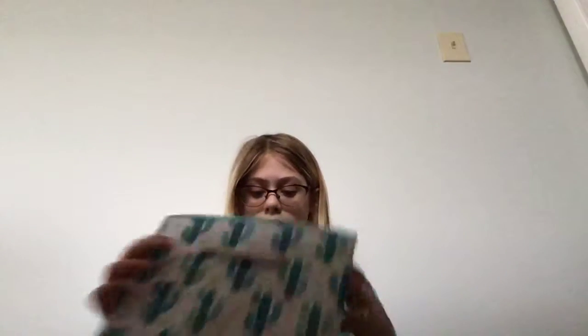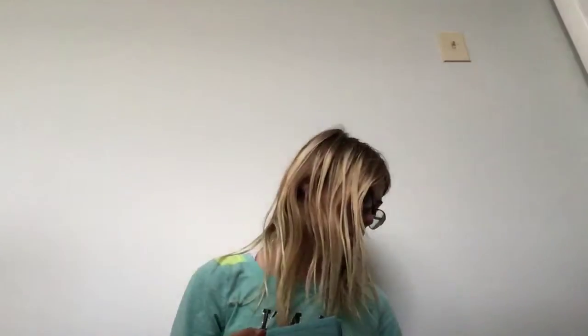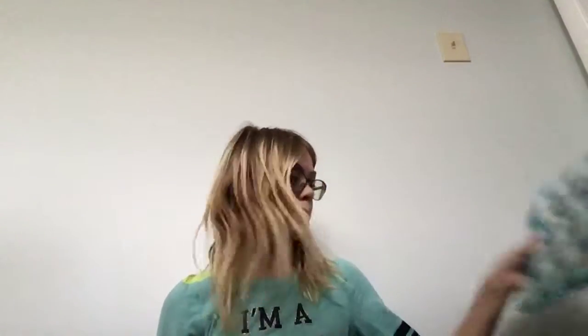Item number three — there are two of these but they're basically collapsible bins with cactuses on them and they are super cute. This is what they end up looking like — these were five dollars.